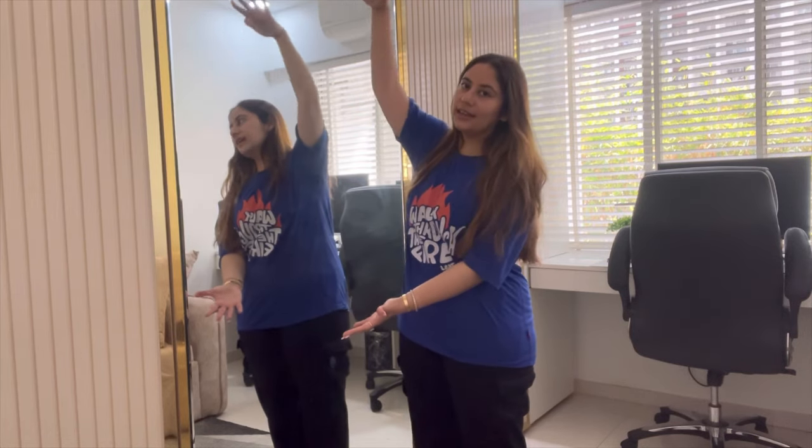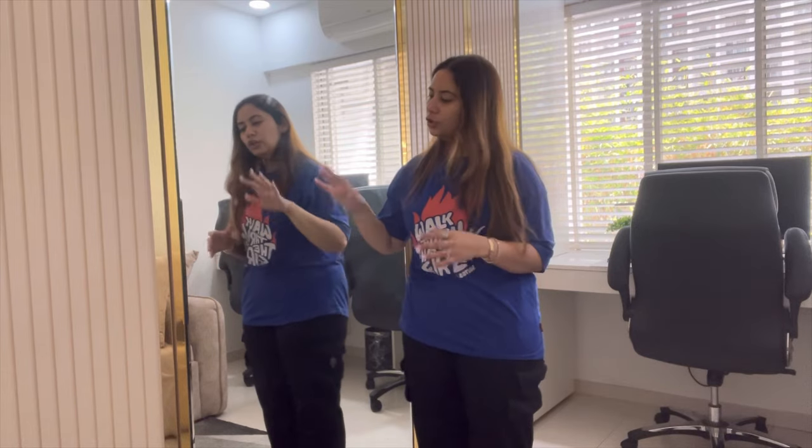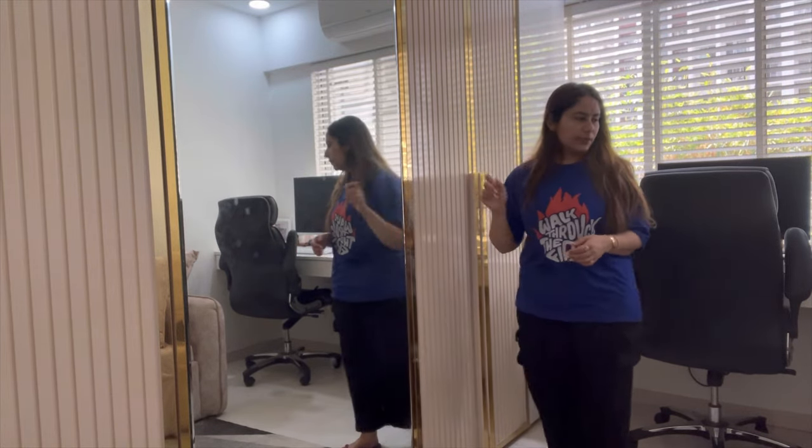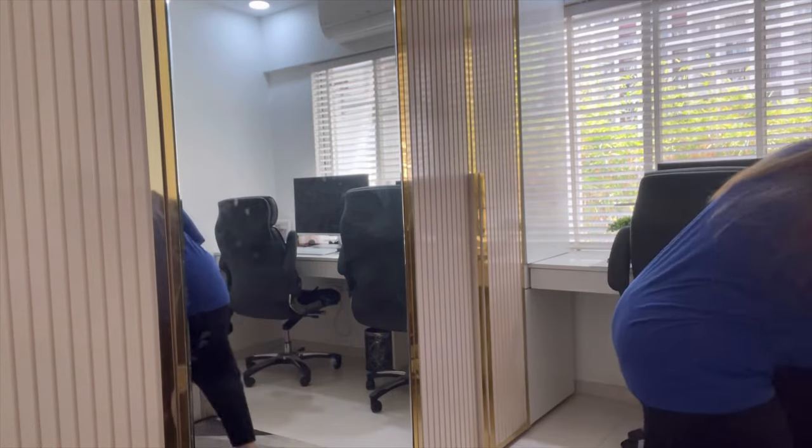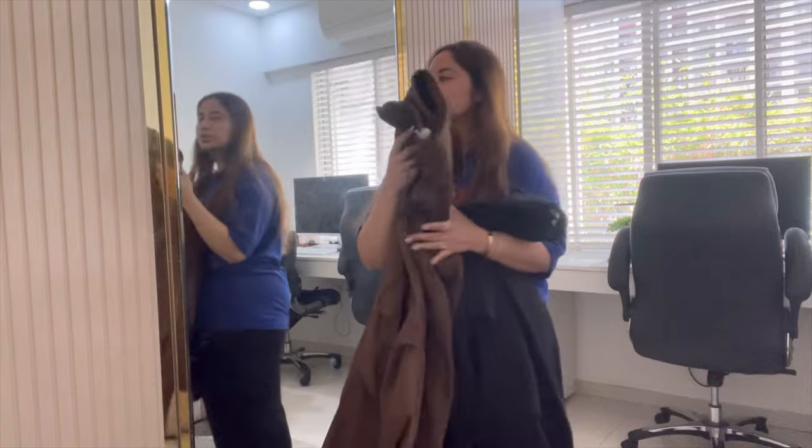Okay guys, now I'm in my closet room and it's time to organize my clothes. I have three wardrobes — this is the first one, second one, and third one. Long dresses and corsets go in the third wardrobe because it has a big hanging area. This first piece is a sweatshirt set that comes with matching pants. The sweatshirt will go in the first wardrobe where I keep all my sweatshirts, and the trousers will go in the second wardrobe.